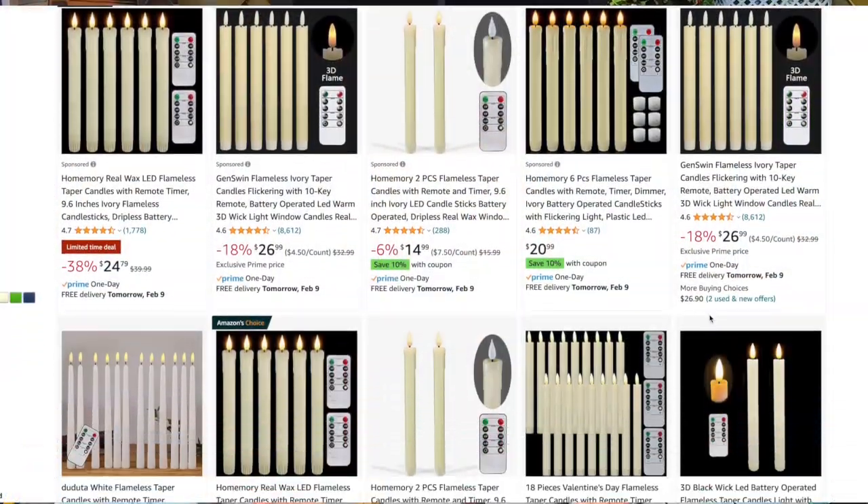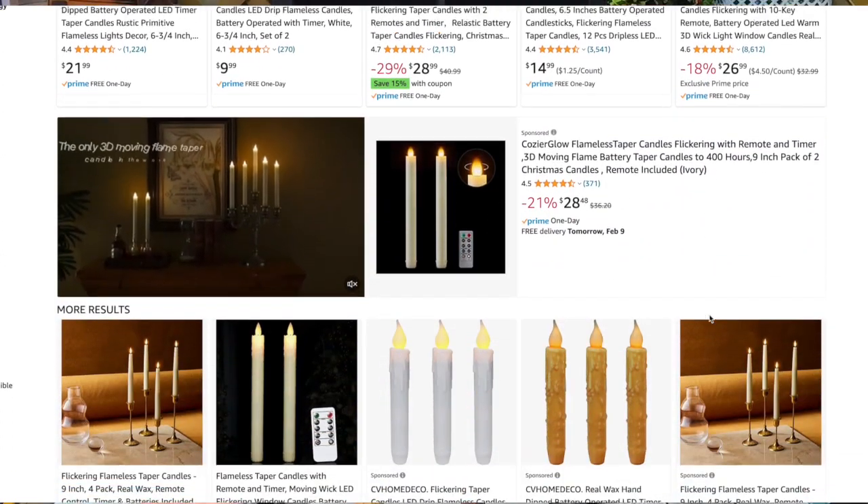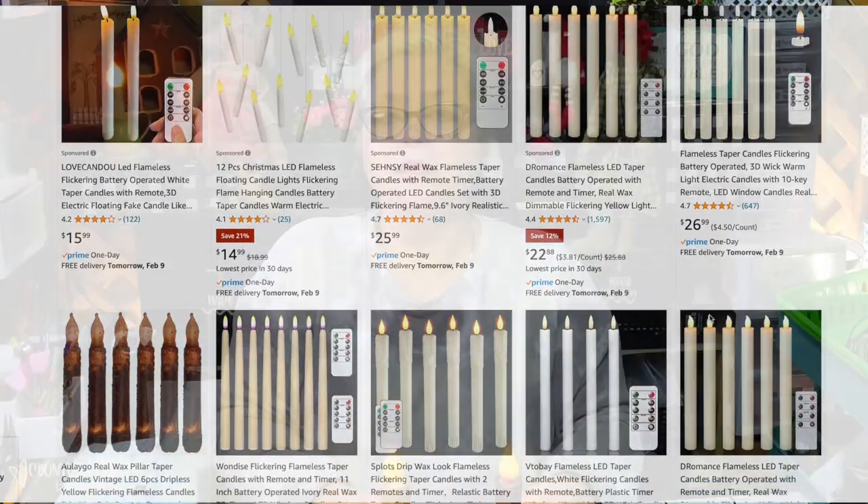These little taper candles are some that I got from Hobby Lobby during the Christmas season, but I did find some on Amazon as well. This is just for the idea — take a candle that you like and you can use this method to create your own grungy candle. So let's go ahead and get started and I'll show you how I made two different versions.